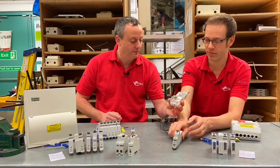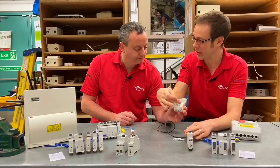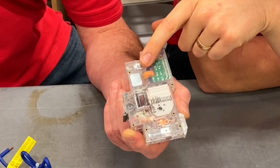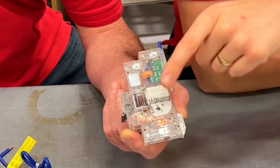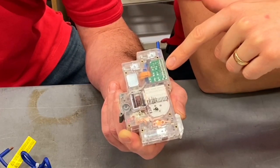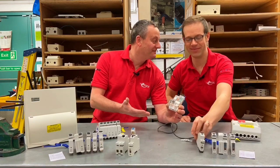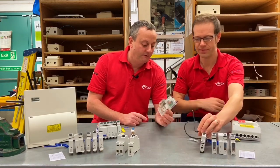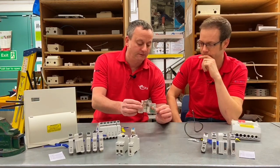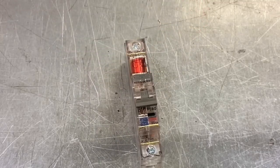Inside the RCBO we've got the same bimetallic strip and electromagnetic coil — that's your MCB technology — and then strapped on the top you can see the toroidal core, which monitors the current flowing down the line and back down the neutral. Then a PCB — a printed circuit board — appears, and all of a sudden insulation resistance testing becomes a little tricky. You don't want to be passing 500 volts through that, so there became extra precautions for the electrician when testing circuits protected by RCBOs.